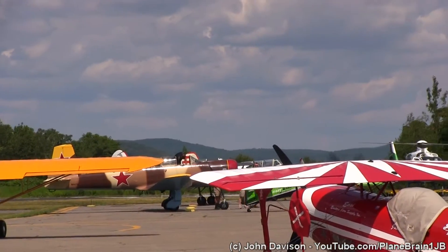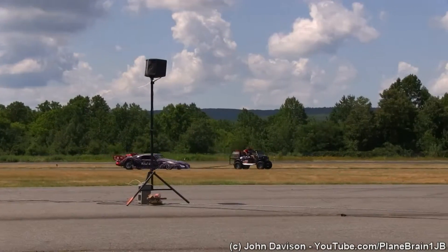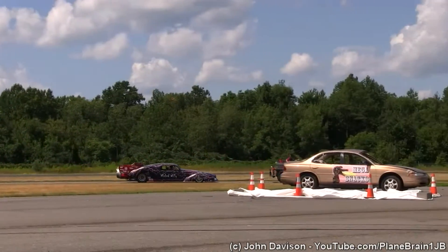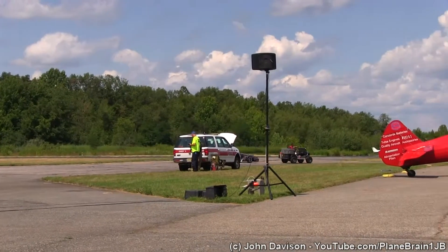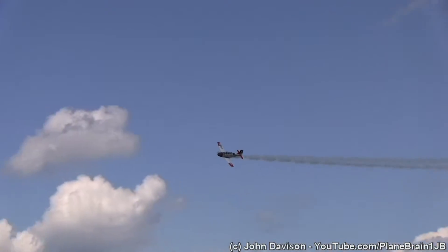And somewhere out there, Jerry McCarty is going to be towed back here very quickly. Here comes Wicked Willy right now. In a couple of moments, we'll let you know what his top speed was — he has a speed gauge in it. Here is the T-34 Mentor.